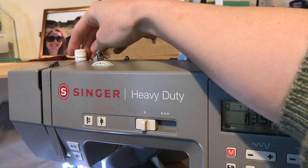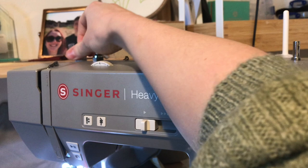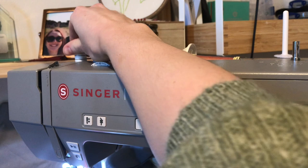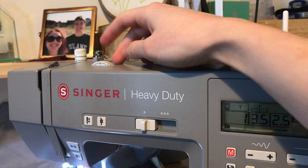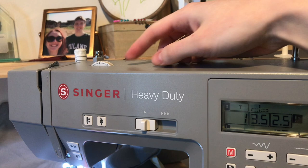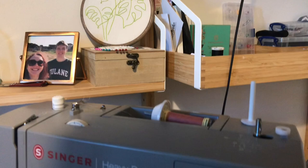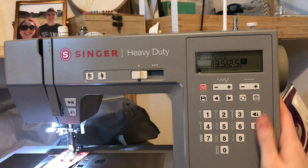Up here there's a dial that took me a while to figure out — it controls the amount of pressure you exert via the presser foot. Setting one is very gentle, two is standard, and three is a lot more resistance. And this here is stitch tension — you've got a variety of options all the way up to nine, with three to five being the standard range. Nicely, they've got little drawings on top showing what each one means. So that's a little tour of the machine!